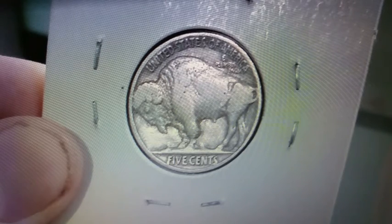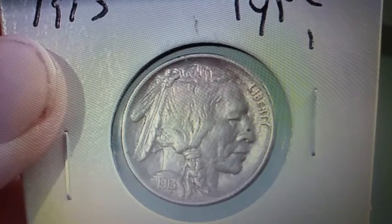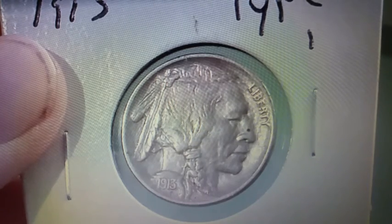Now this Type 2 coin you're seeing right here is in fact a 1936. The pictures you see in this video are in fact all of my coins, as well as from the wheat penny episode. Fun fact: within the 25 years that the Buffalo Nickel was in circulation, over 1 billion nickels were made within those 25 years.